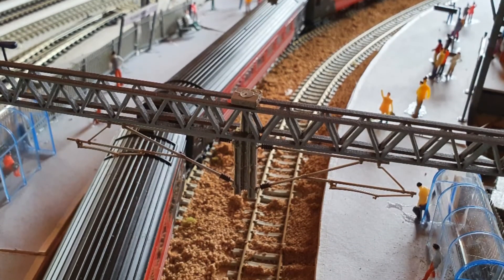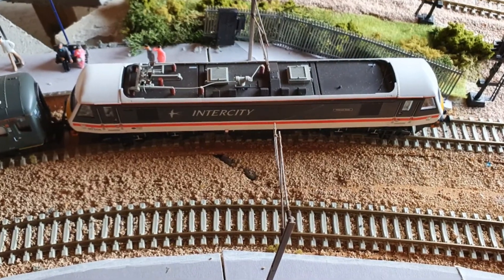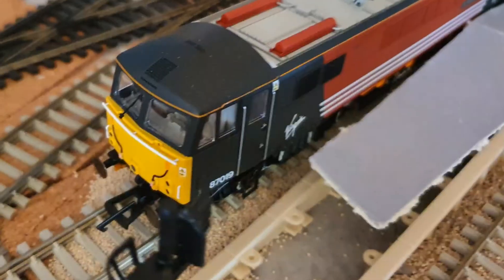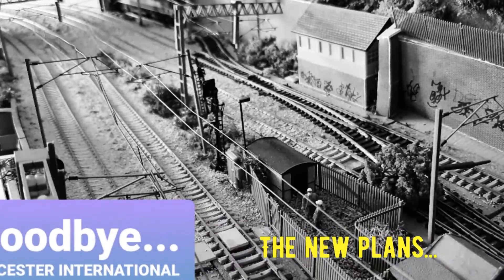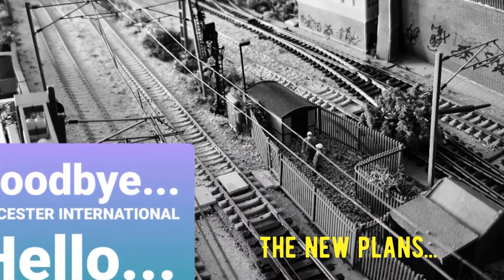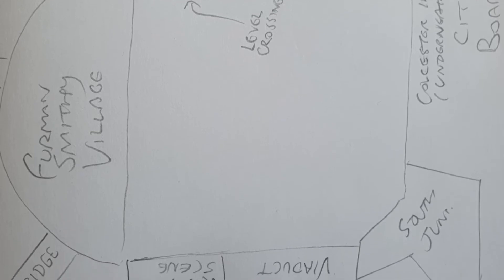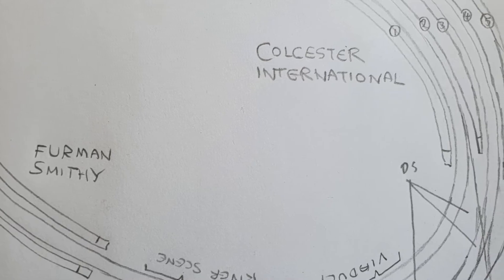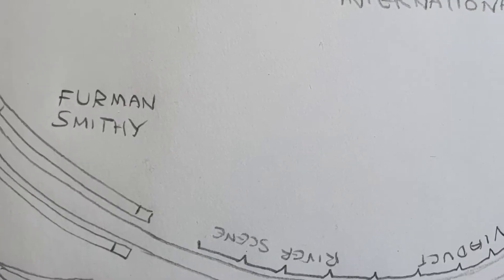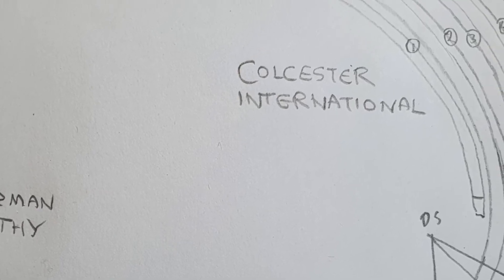So Colcaster itself is going to change a little bit. The main station is going to go from an eight platform station down to roughly four or five platforms — we'll see how that goes. All the new plans have been hand drawn at the moment as you can see. They're not to scale but they'll give me a basis on which to work from, so hopefully you'll see a lot of this implemented into the new layout.